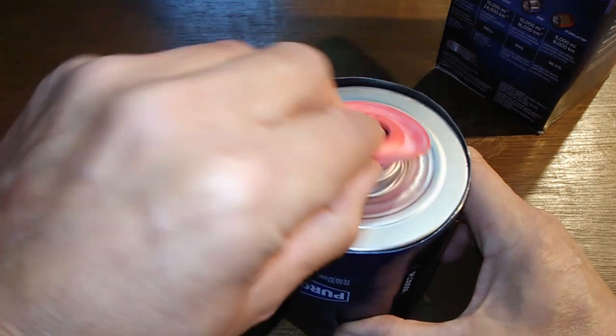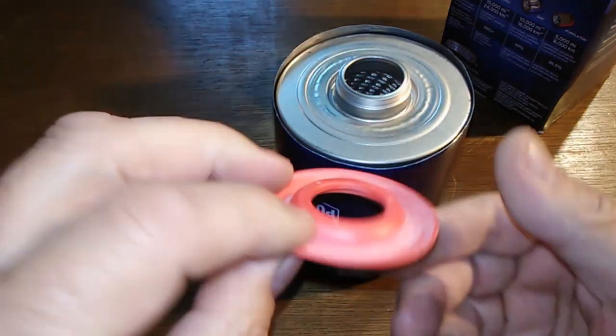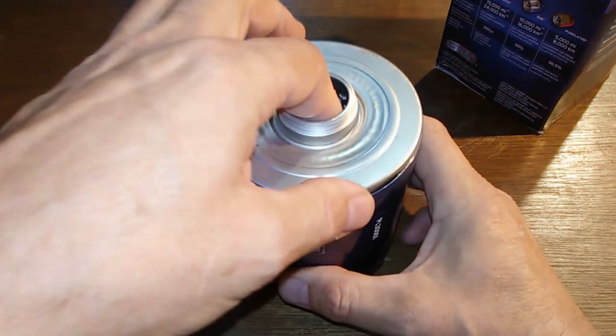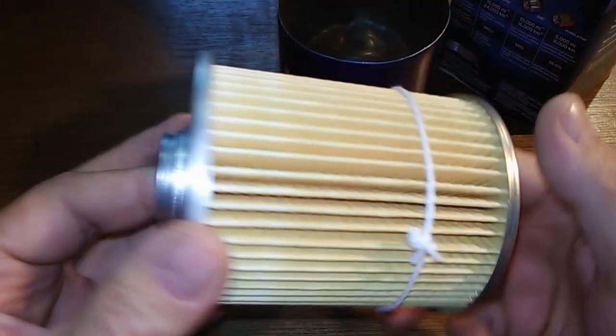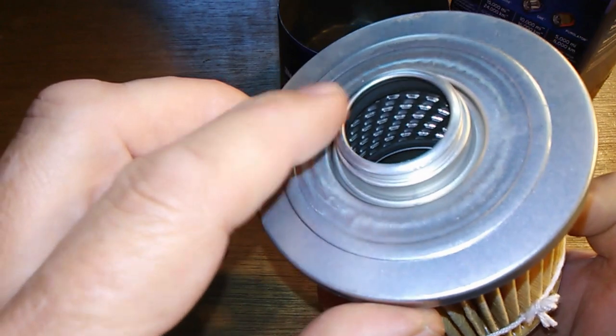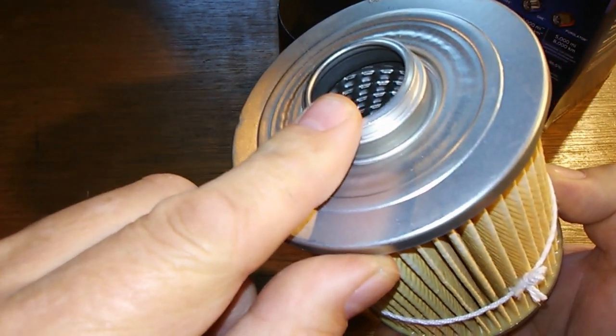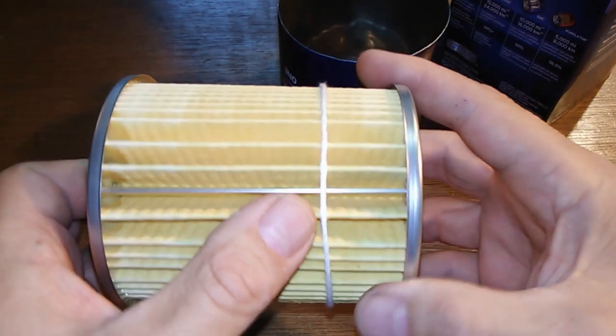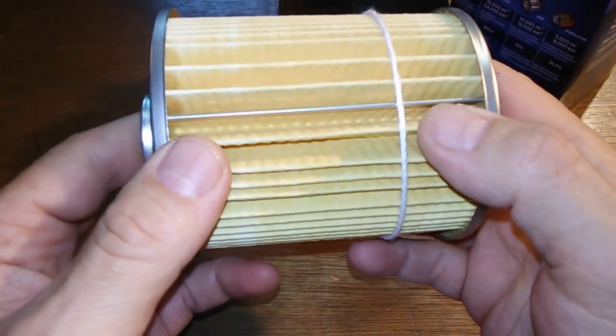And there's your silicone anti-drain back valve. The filter element itself has metal end caps. You can see the louvers and the metal core in there. It's also got a string wrapped around it, and there's a metal crimp seam.